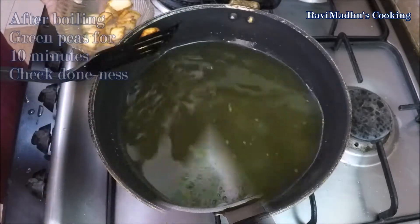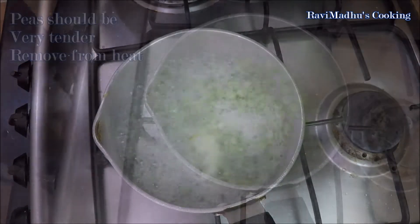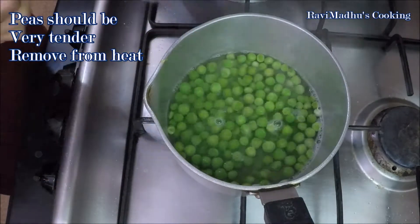Check doneness after boiling green peas for 10 minutes — they should be very tender and mushy soft. If required, boil further for a few minutes, then remove from heat and set aside.